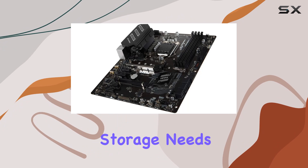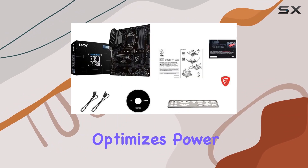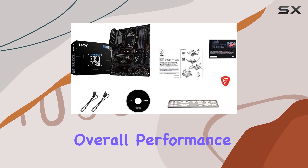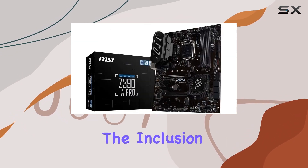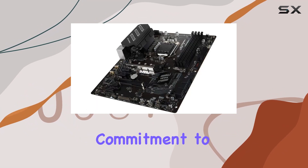Core Boost technology optimizes power delivery to the CPU, enhancing overall performance and stability. The inclusion of an 8+4 pin CPU power connector further reinforces this commitment to reliability, especially during demanding workloads or intense gaming sessions.